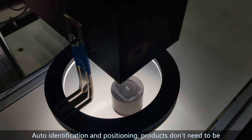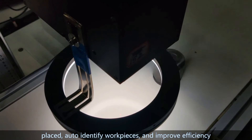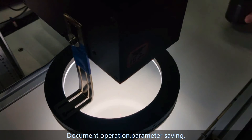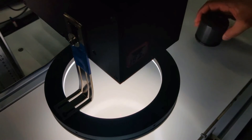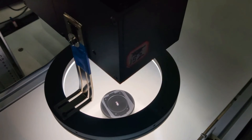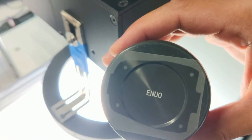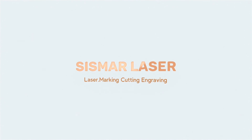Auto identification and positioning: products don't need to be manually placed — the system automatically identifies workpieces to improve efficiency. Supports document operation, parameter saving, and multi-file marking.